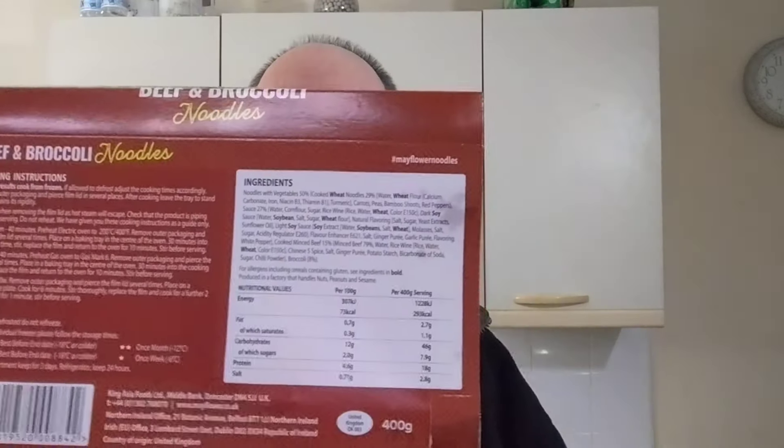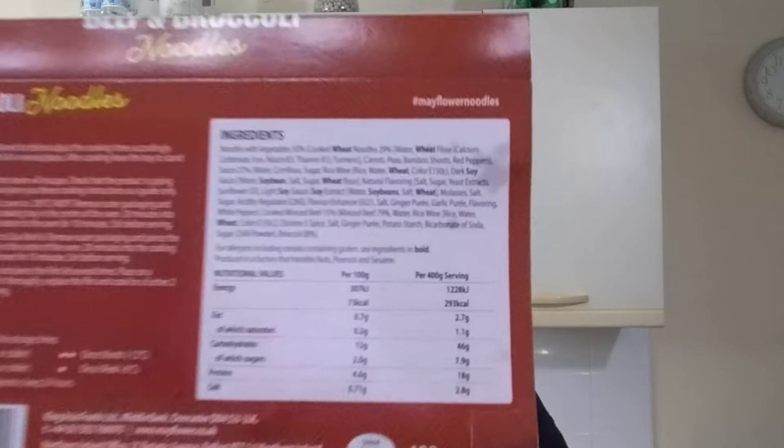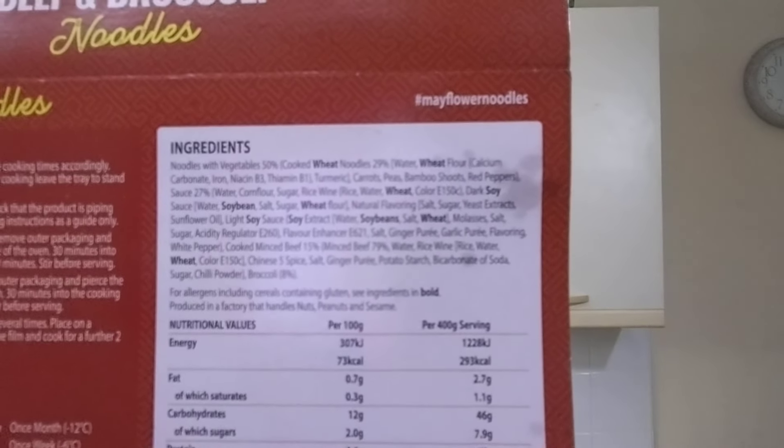There's the ingredients if that will actually focus. 15% mince beef — I've already checked that. 29% noodles. Loads of stuff in this: carrots, peas, bamboo shoots, red peppers. Sauce, it just says. There's not much of that. Loads of E numbers as well — E621, E26, loads of them.